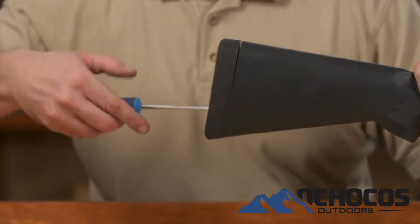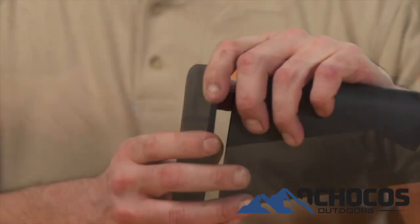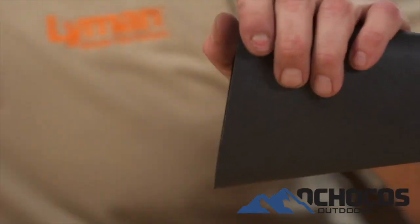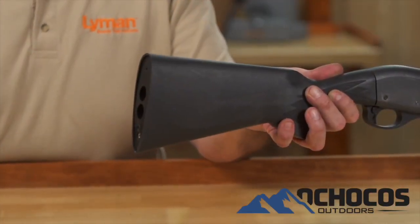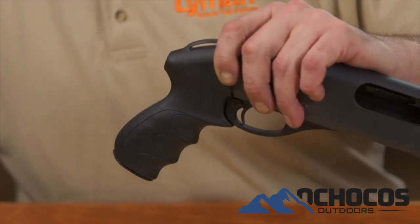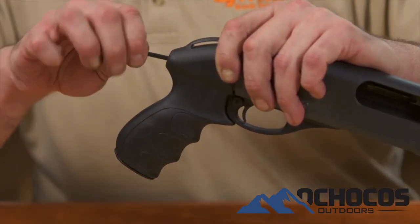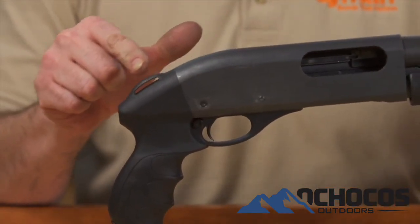To install the Remington rear grip, remove the butt plate or recoil pad from the stock. Insert a long flat blade screwdriver into the hole in the rear of the stock and remove the long stock screw. Remove the stock from the shotgun and replace it with the new pistol grip using the supplied cap screw. The pistol grip has a molded loop for sling attachment if desired.